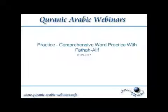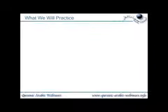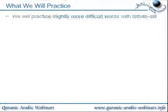This practice is a comprehensive word practice with Fathah Alif. We will practice slightly more difficult words with Fathah Alif.